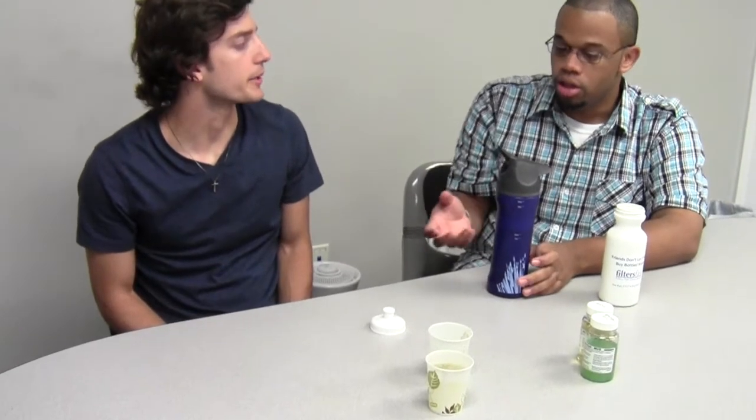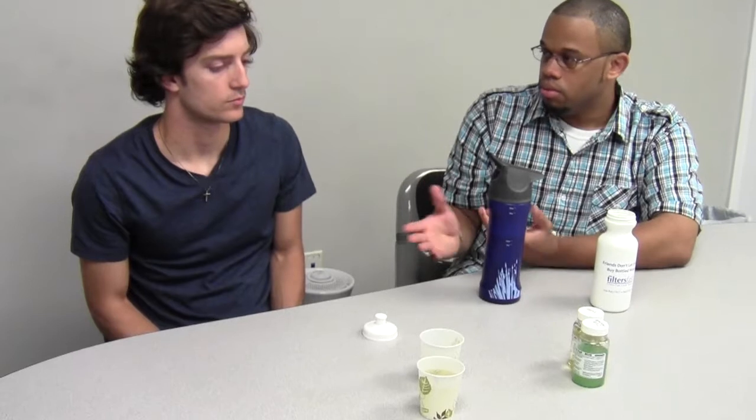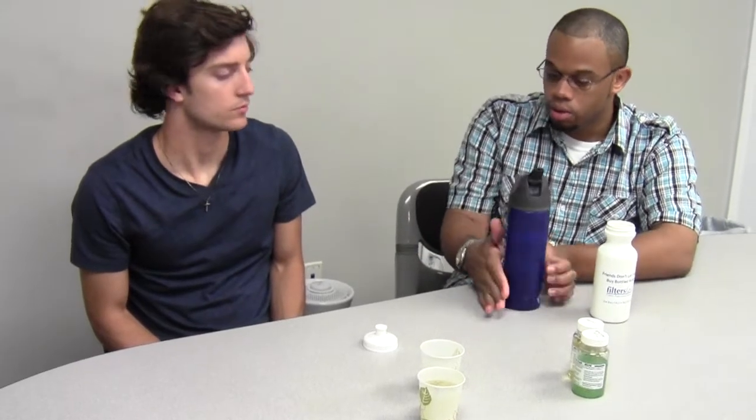It's also useful if you travel to different countries where the water system isn't as good — you can have this and not have to worry about bacteria in the water. It also comes with just a straw, so you don't have to use the big filter. If you've got already treated water, you can just use the straw and don't have to use the filter at all. So it's a filtered water bottle or just a plain water bottle.